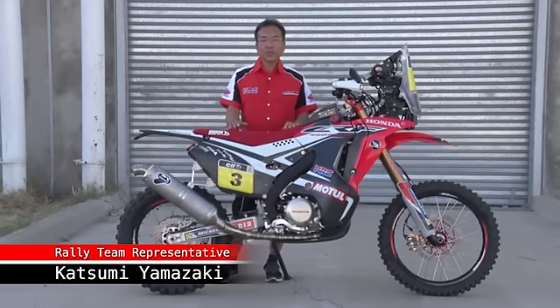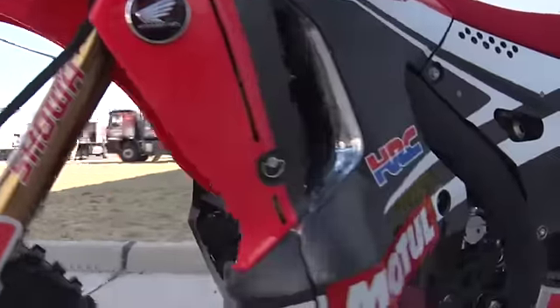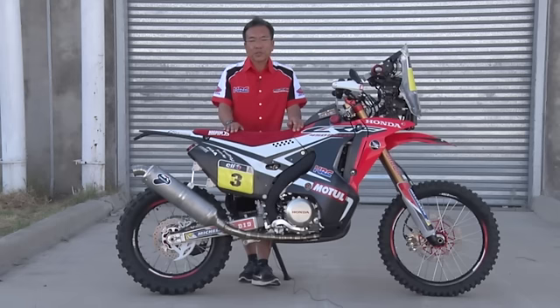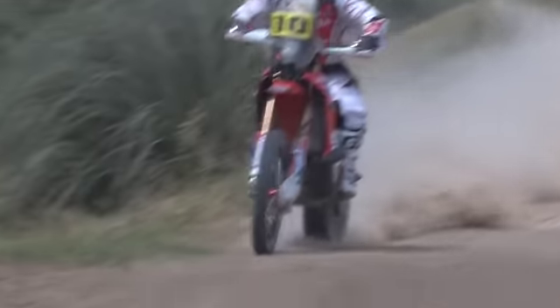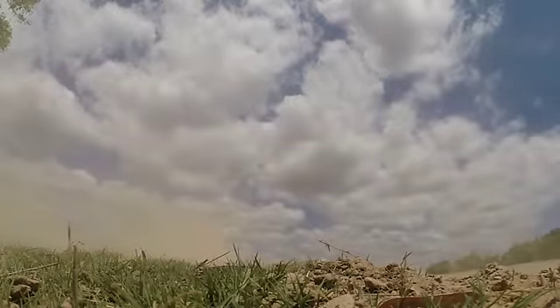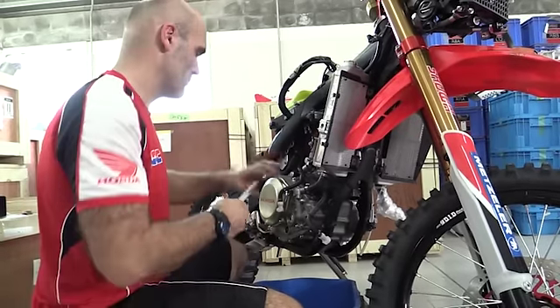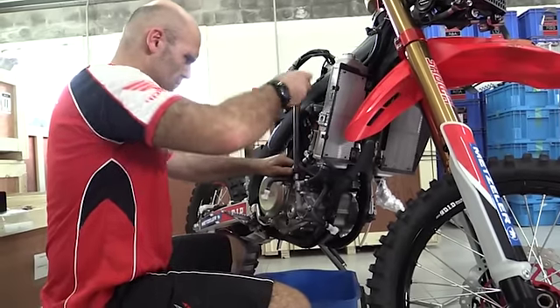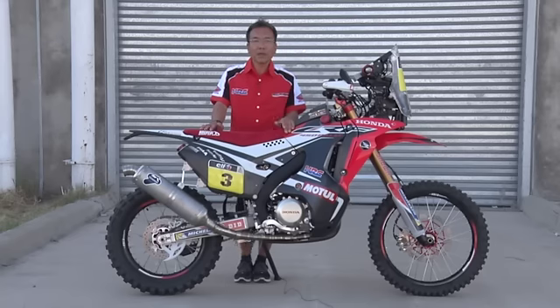This is our new CRF450 Rally. Team HLC developed this bike with a new engine, new chassis, and new plastic parts for wearing. The development concepts are: number one, big power with good reliability; number two, less weight; and number three, good maintenance ability for mechanics and riders. And finally, we achieved all the targets.